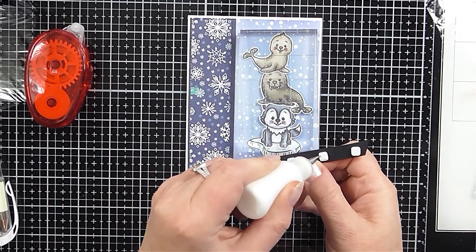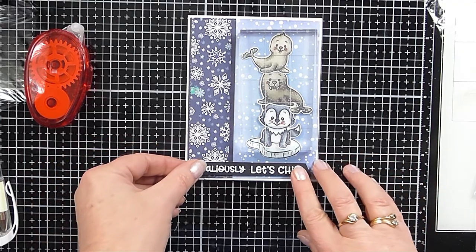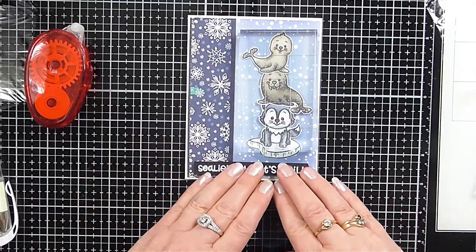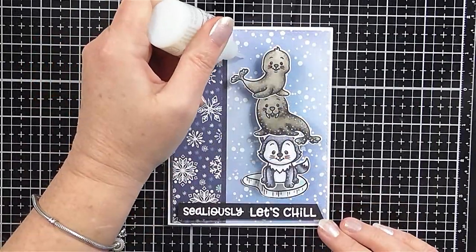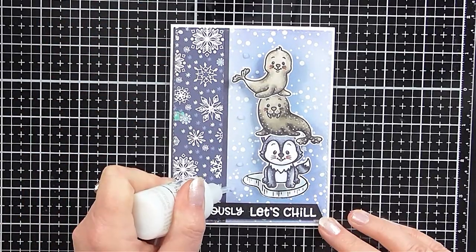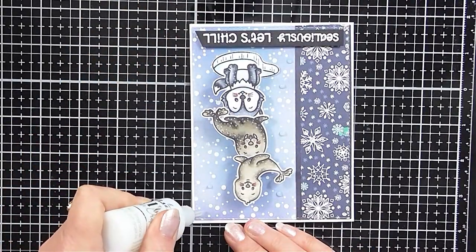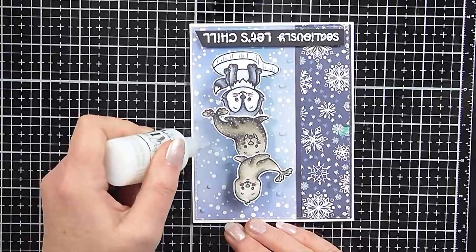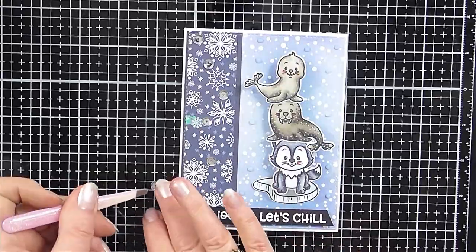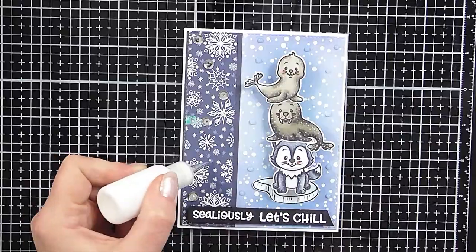All that was remaining to do was adhering my sentiment down, which I did with some foam squares just to add a little bit more dimension to the card. Then I decided I wanted to embellish it a little bit more, so I added some Nuvo White Blizzard glitter drops to give a little bit of sparkle, and of course I had to add some silver sequins to the border from my stash. I had so much fun creating this card and the action wobble spring was so easy to do — I highly recommend it as it really adds that interactive element.